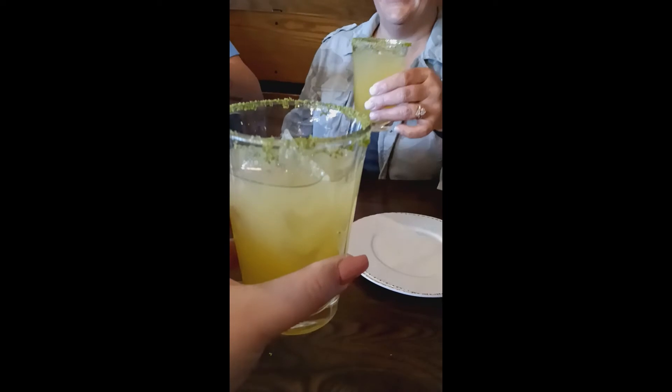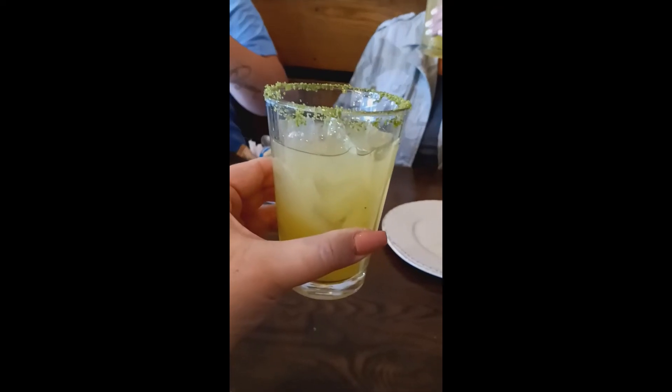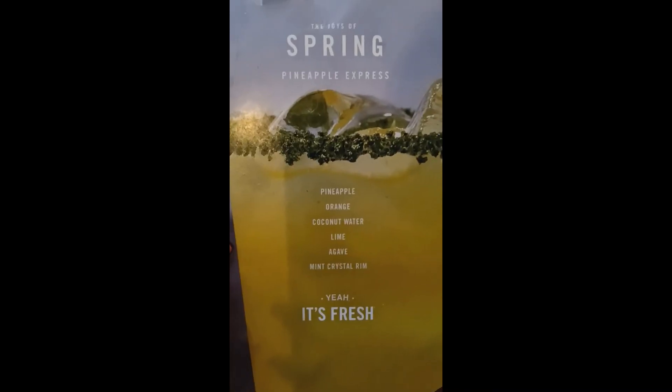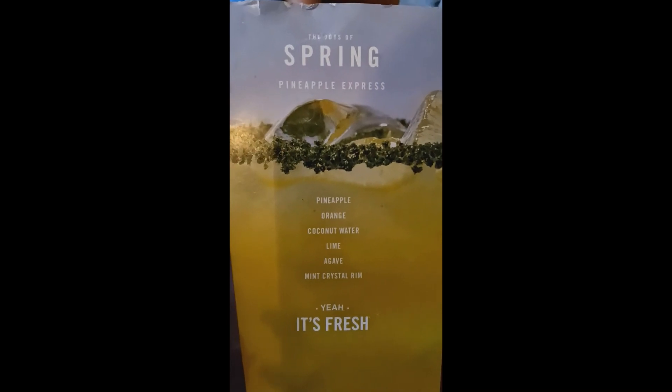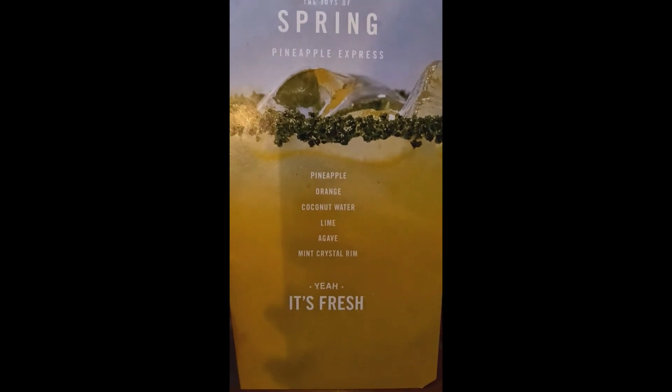Cheers! This is the pineapple express drink juice. It's got pineapple, orange, coconut water, lime, and agave. It's for everybody — cheers! Let's go.